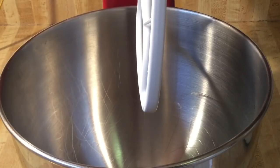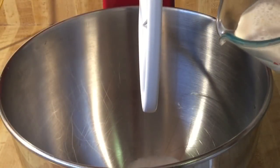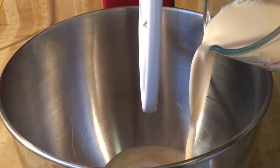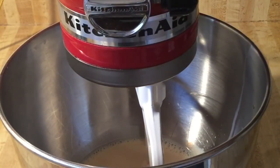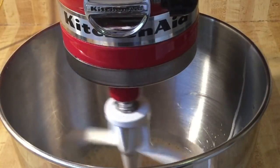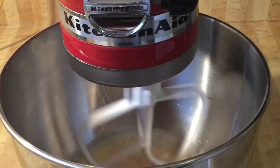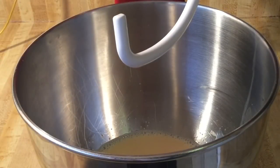In my stand mixer with the palette attachment, we're going to add in a half a cup of white sugar and one cup of hot evaporated milk. We're going to put this on stir and let it go until the sugar dissolves, then let it cool to lukewarm.